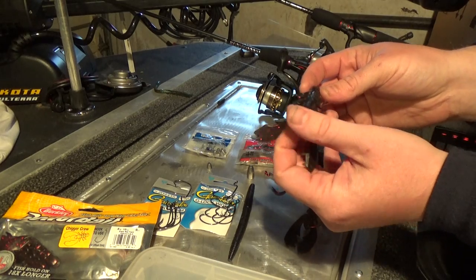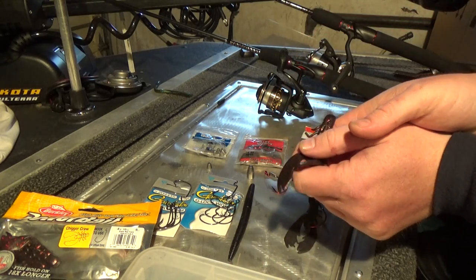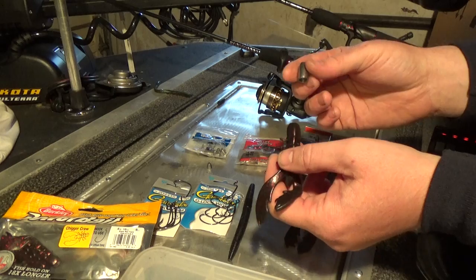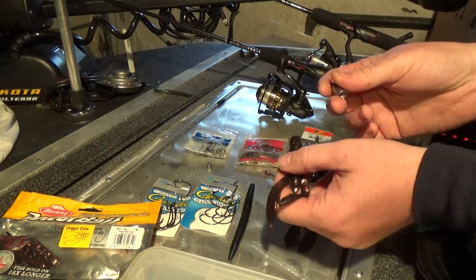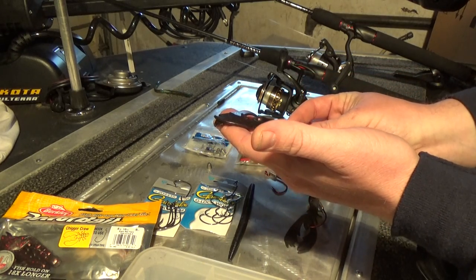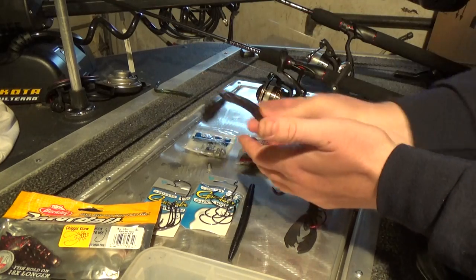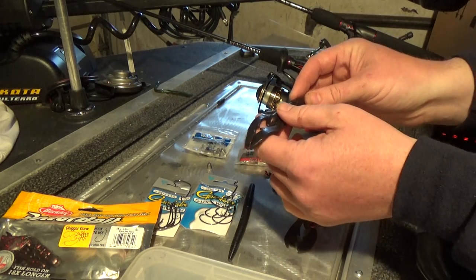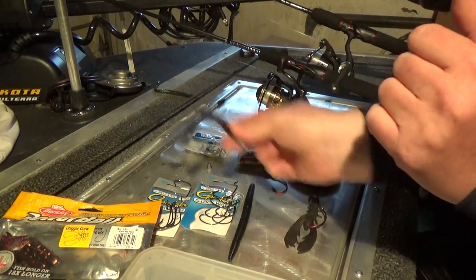I want to cast the Chigger Craw out and get it to the spot where I think the big female largemouth is waiting. The easy way is to use a quarter-ounce bullet weight on a Texas rig — that'll get it out there. But here's the problem: instead of floating on top of the weeds where a crawfish would be, or maybe two or three inches under, that heavy weight brings her all the way down, outside of the strike zone. Your bass is hanging out one to two feet off the bottom, inside four feet of weeds, and this bait just goes right to the bottom — only giving the fish a half second to one second to decide whether it wants to eat.